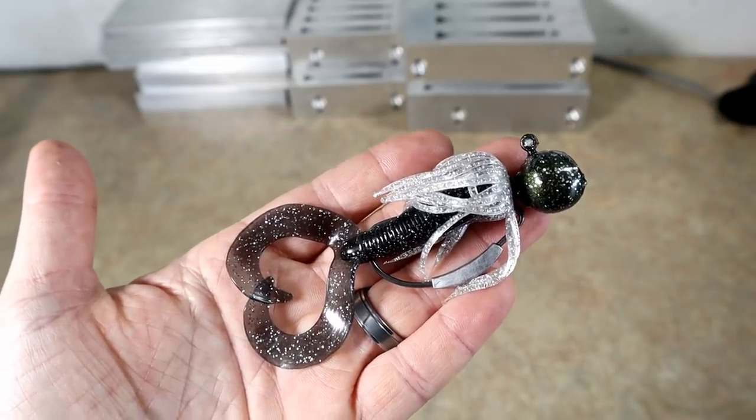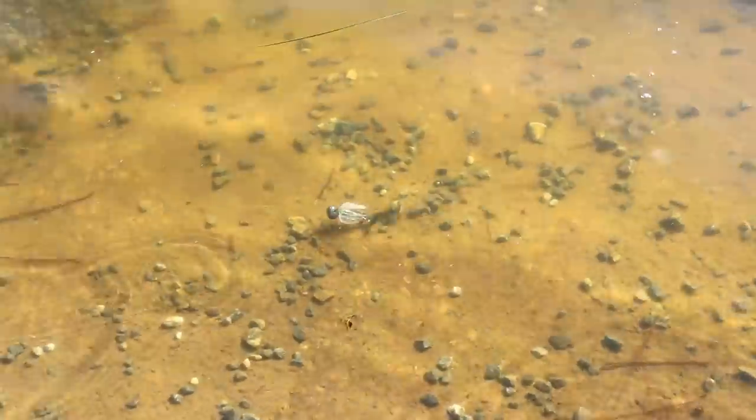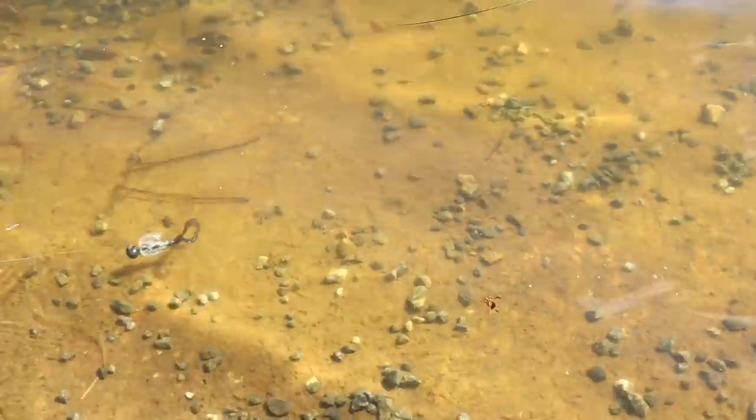Now we're going to take it fishing. Here it is in the water — you can see it kind of sinks belly first. Hop it along the bottom — man, look how well that grub swims! That's pretty cool.